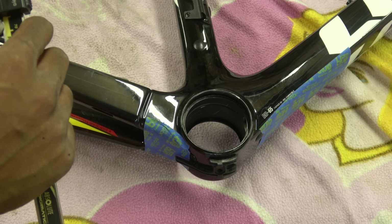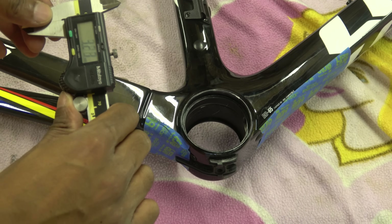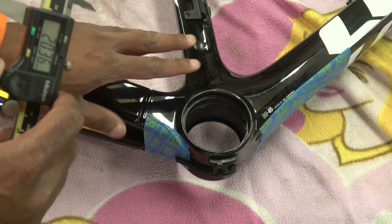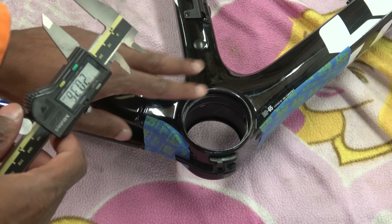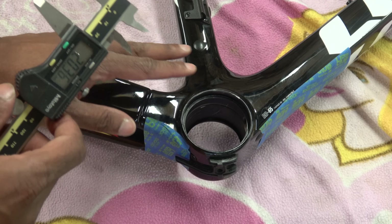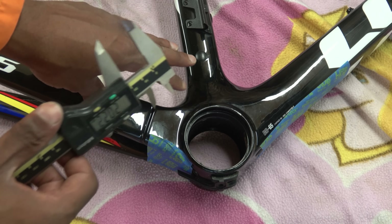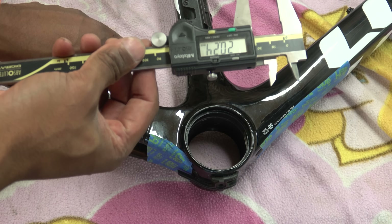You're going to have to forgive me in advance because I'm not going to be able to manipulate my hands in this position. Now this is a Look frame — it's considered to be one of the best in terms of dimensional accuracy, but it's not infallible. A lot of mechanics don't check these things, but a common way of doing it is with a digital vernier caliper.